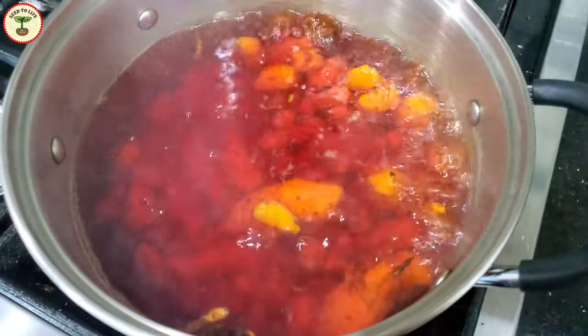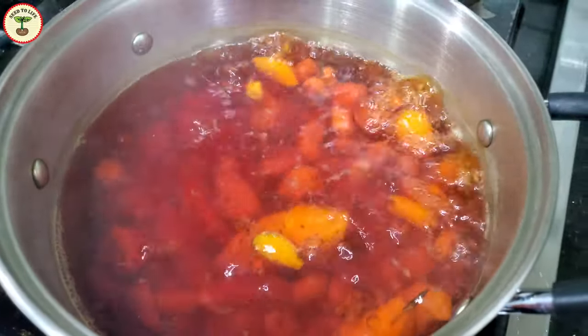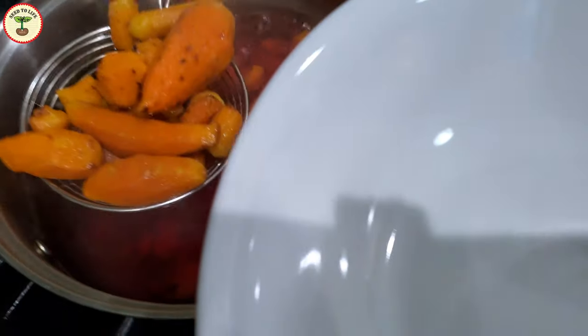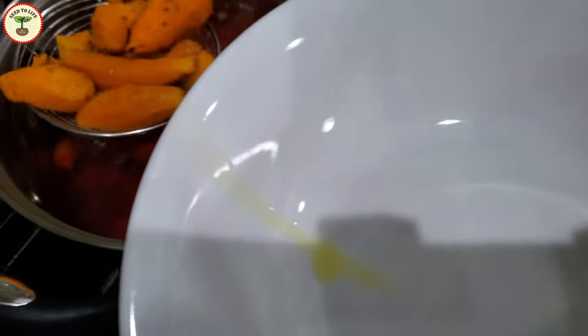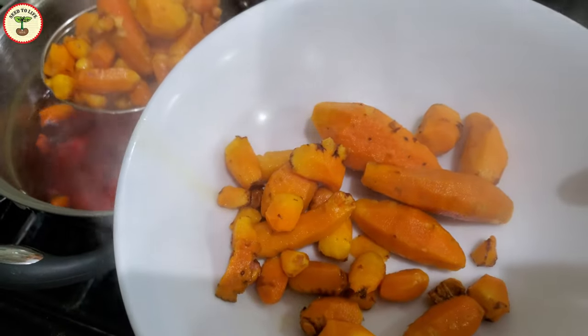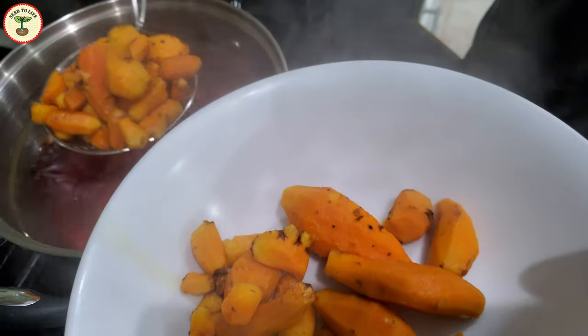Overcooking can result in losing some color, whereas undercooking can cause the rhizomes to be brittle. Curing is done to remove the raw aroma, to get a uniform color, to disinfect the rhizomes, and most importantly to allow uniform drying of the rhizomes.